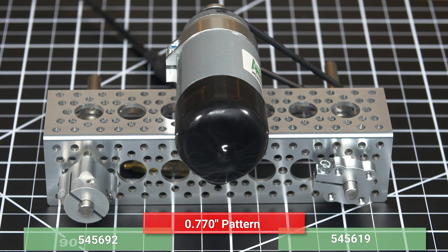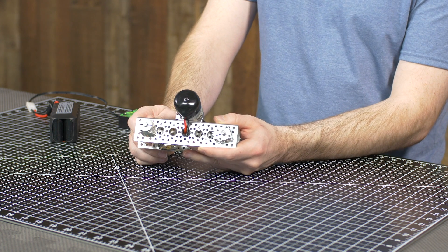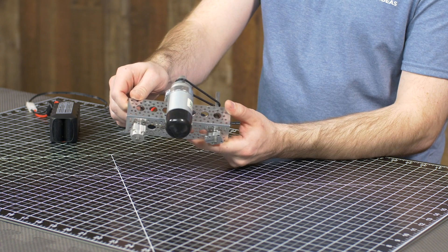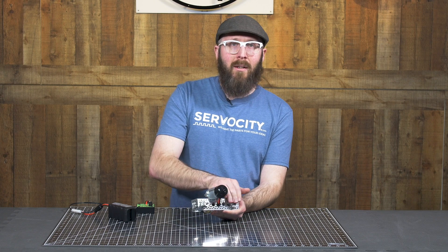but this one is the barrel style. These are both utilizing the 770 pattern for mounting. The primary difference is the style with which they clamp. You can see that the standard clamping hub is much more compact, so if space is at a premium in your build, that's going to be a good option.